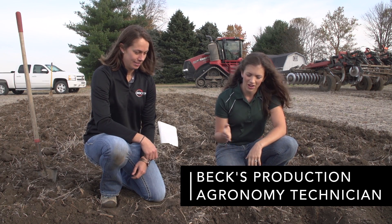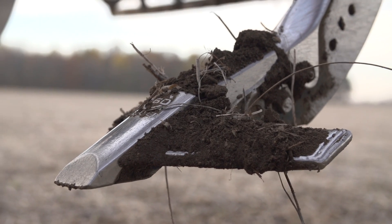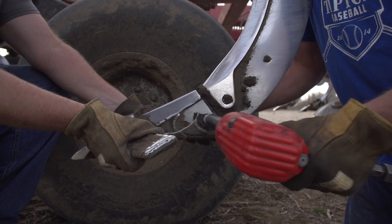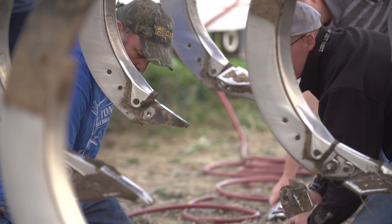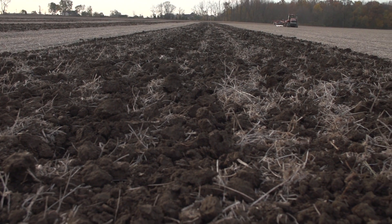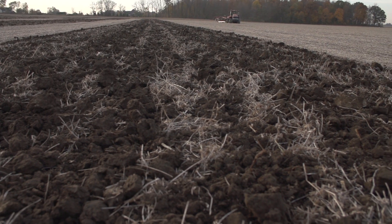Today we're out here in the PFR plot comparing our tiger points to the bullet points in a side-by-side, and we're also doing the same thing out in our production field. We were comparing differences with a couple passes of one and then switching to the other points. The reason we started looking at a ripper originally was to get down deep and shatter that plow pan that's been created by our intensive tillage program that we use to produce the seed.